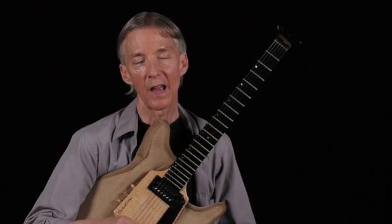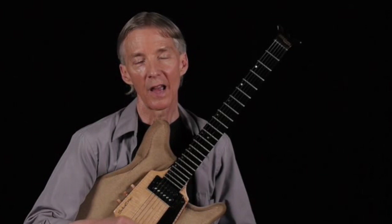If I take B flat harmonic minor and look at how that affects C minor, here would be a B flat harmonic minor arpeggio: B flat, D flat, F, G flat, A, B flat. There's my B flat harmonic minor.